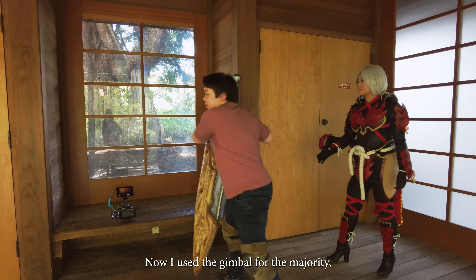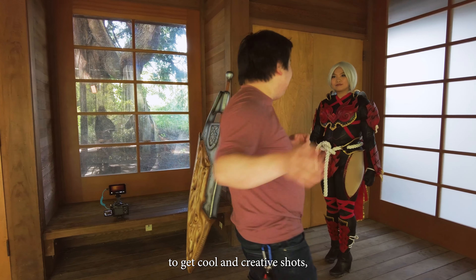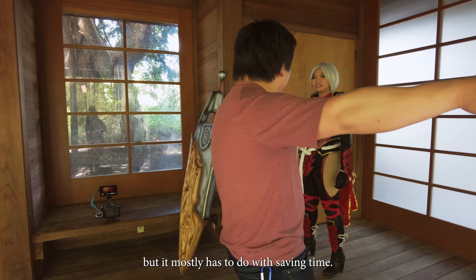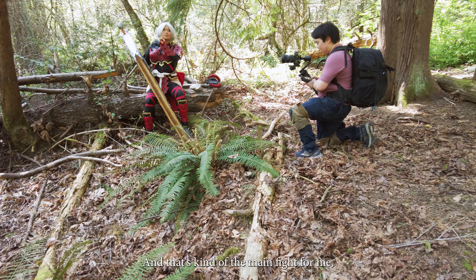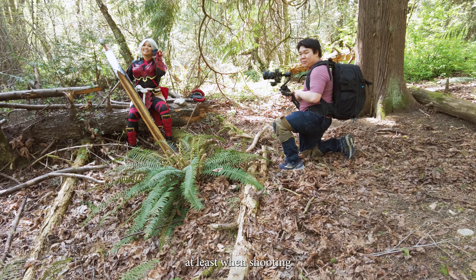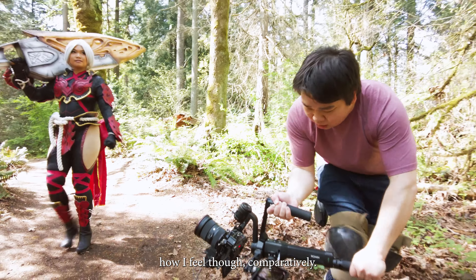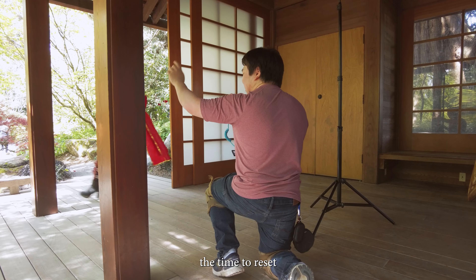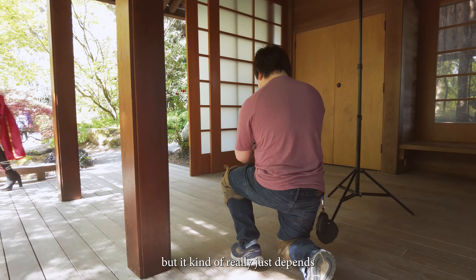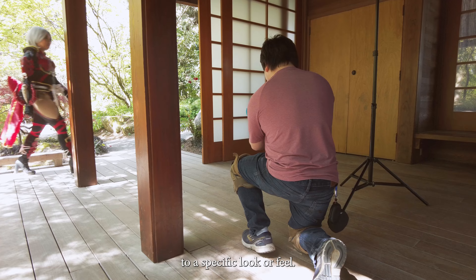I used the gimbal for the majority of the time — not because I think gimbals are the only way to get cool and creative shots — but it mostly has to do with saving time. Breaking down the setup to go handheld or on a tripod takes more time, and that's kind of the main challenge for me when shooting these kinds of videos. It really depends on the momentum of the shoot and whether I'm really committed to a specific look or feel.